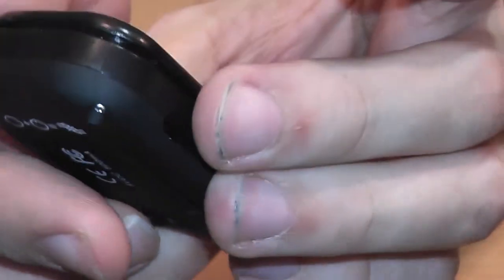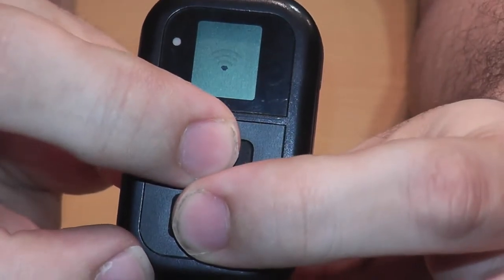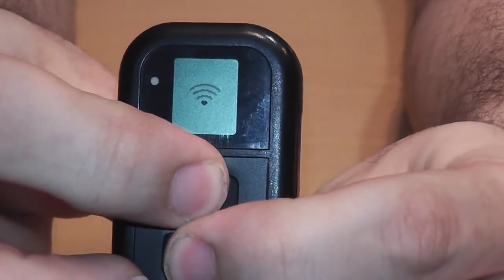On the back, that's when I noticed it says: press the option button plus the power button equals sync mode. Well, that's perfect. So I come over here and press them both at the same time — nothing happens.